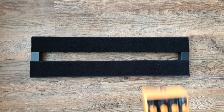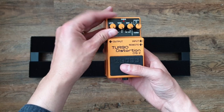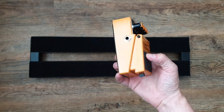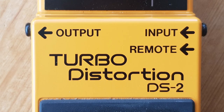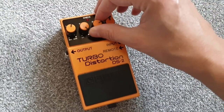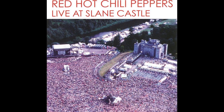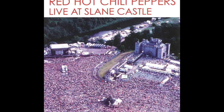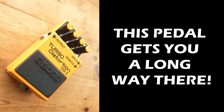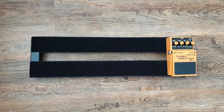First pedal on the board — the Boss DS2. John has used this for decades. I don't see how you can have a John Frusciante inspired board without this pedal. As soon as you plug it in you instantly hear that real heavy tone of John's — that searing, scorching distortion that comes out in things like Live at Slane Castle. For a relatively affordable pedal, this is great for anyone who wants to sound like Frusciante. I've got it first in signal path; I've tried it elsewhere and it doesn't really work for that tone.